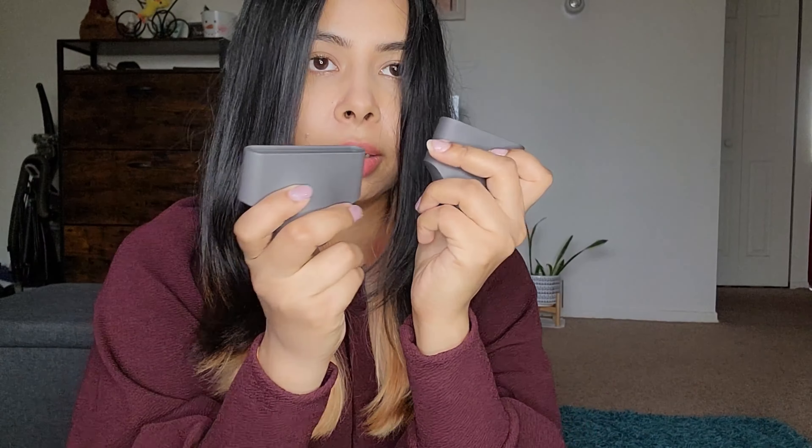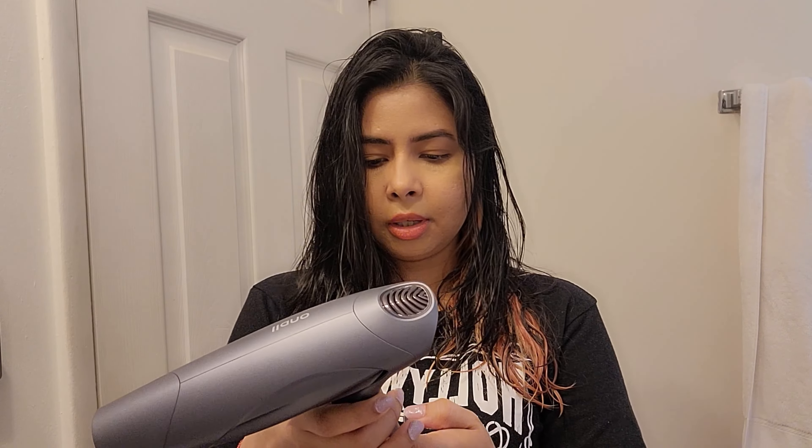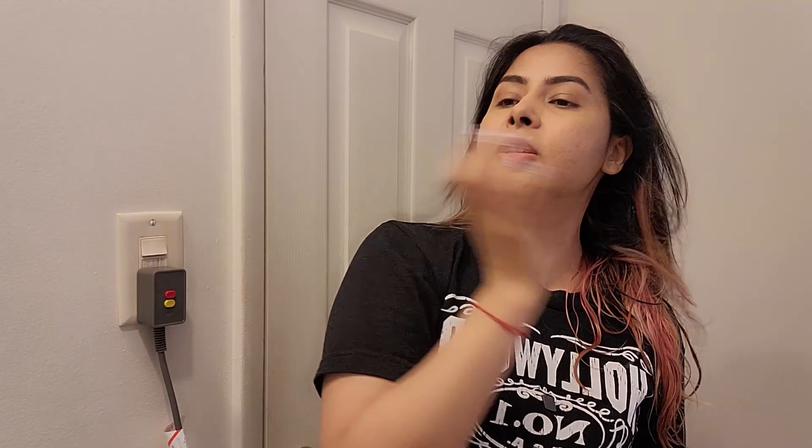It also comes with two attachments for styling your hair. They have a magnet — I'll show you — you can just attach it like this without having to twist or turn. Okay guys, we're ready to use the blow dryer. My hair dries very quickly — I just took a shower and my hair is almost dry on the upper half, although it's still wet lower down. I wet that part a little bit to test the performance. Now it's wet and we're going to use this at low speed and low temperature.